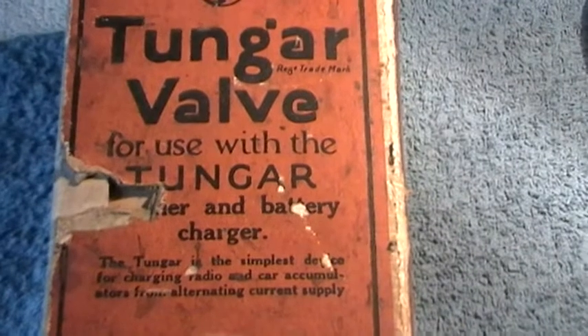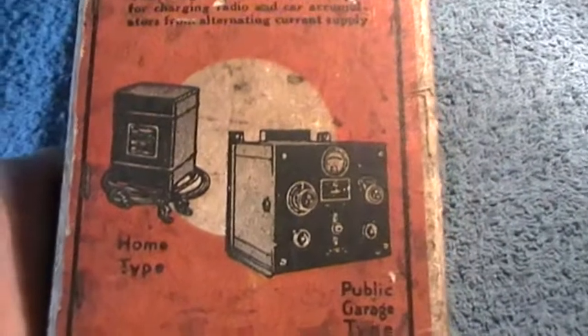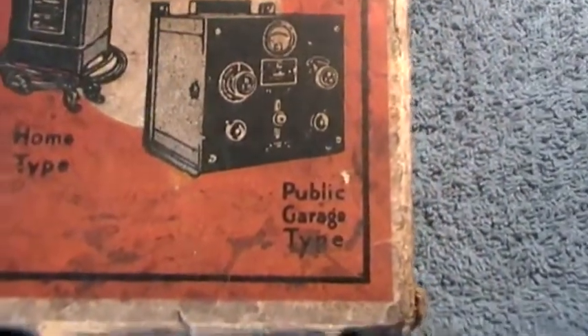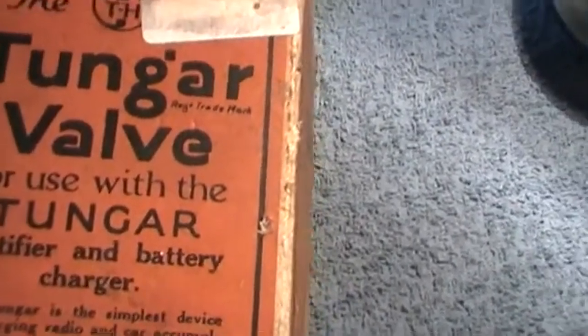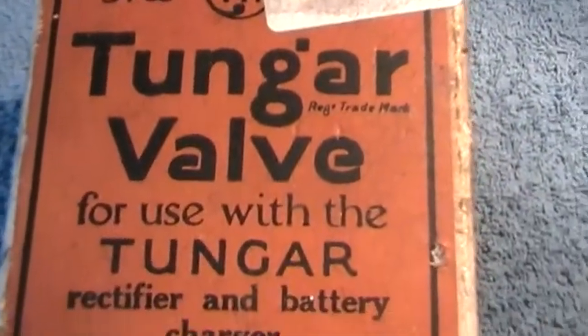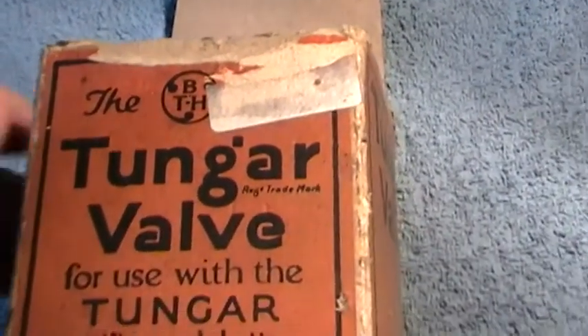As it says, for battery charger. On the box it's got two types of chargers you would use it with — they call it a home type and a public garage type. Remember, this is going back a long, long time. Modern battery chargers use silicon rectifiers and certainly don't use these anymore. But it's been put in for a bit of interest. There are quite a few entries on YouTube on these, so I thought I'd have my tuppenceworth.